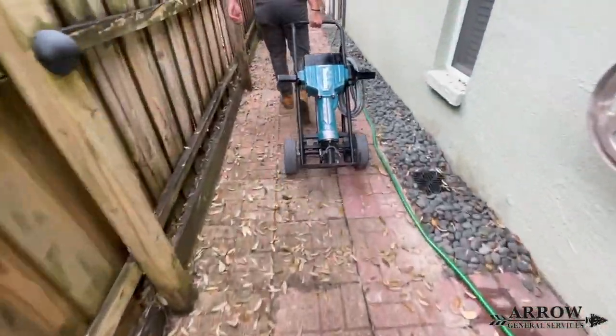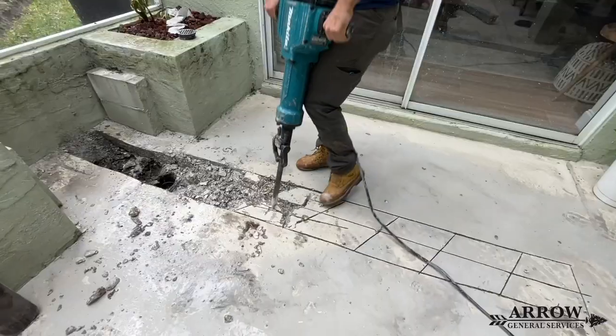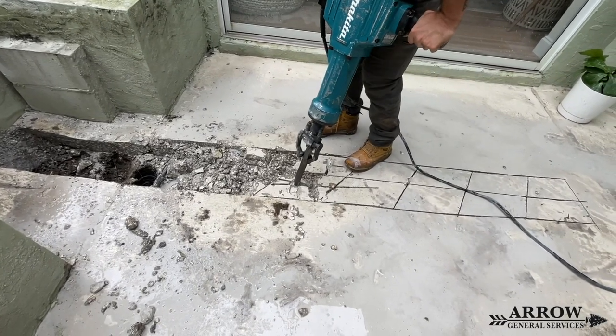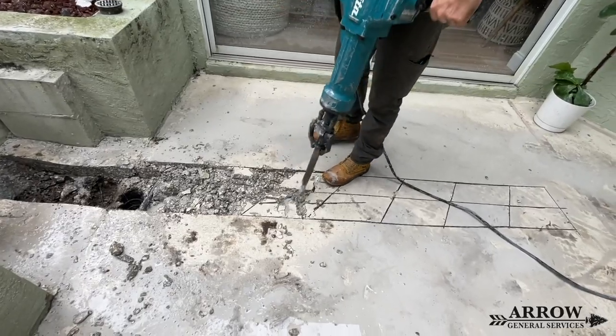We decided to rent a jackhammer after making our initial cuts with our demo saw in the concrete. This concrete happened to be a little bit thicker than normal and there was rebar throughout it, so the jackhammer will make it a lot easier to get the concrete out of the channel.